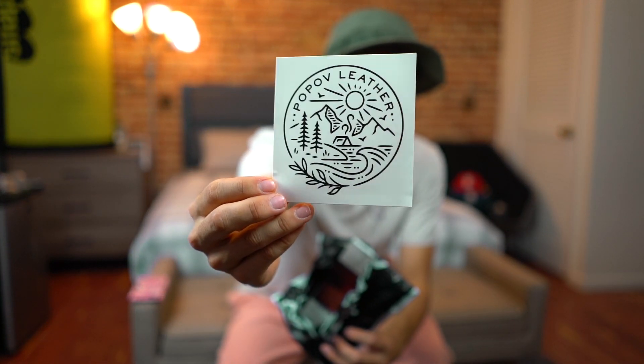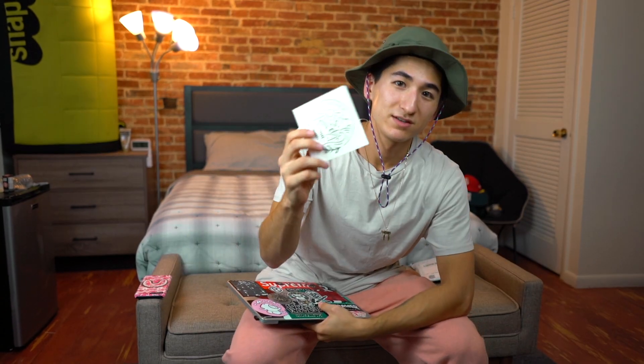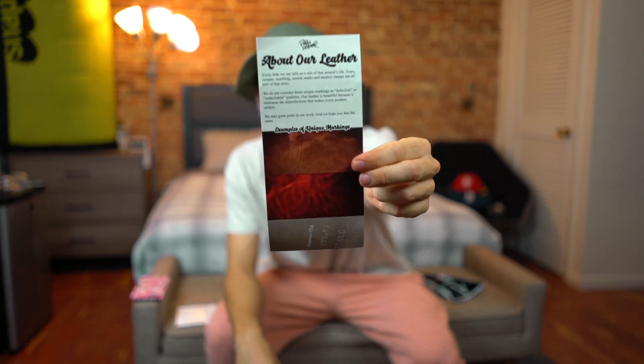Oh, nice — this is really nice. We've got a cool Pop-Off Leather sticker. If you follow my bouldering channel, you know I'm a big fan of the outdoors, so this sticker is really nice — I want to put it on my laptop. Opening up more, we have a pamphlet and a little letter with an invoice. The pamphlet talks about the leather and the quality that goes into it.